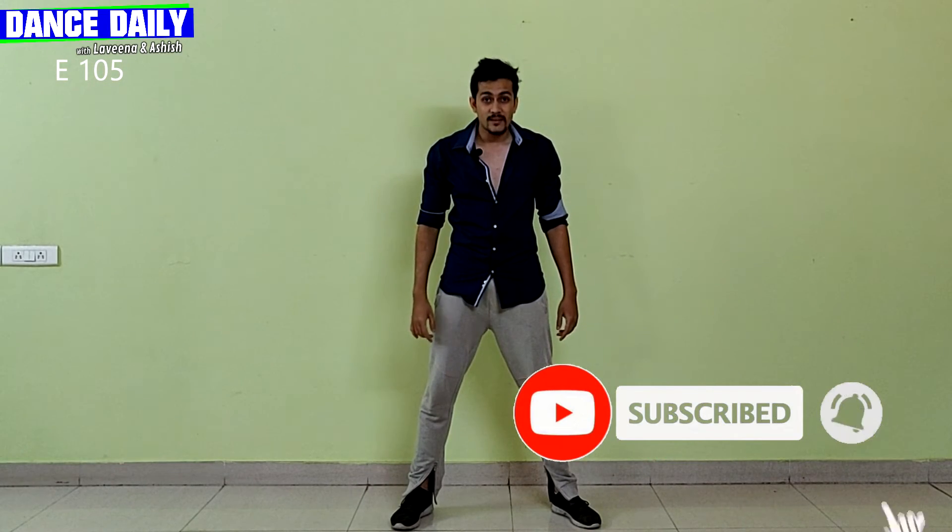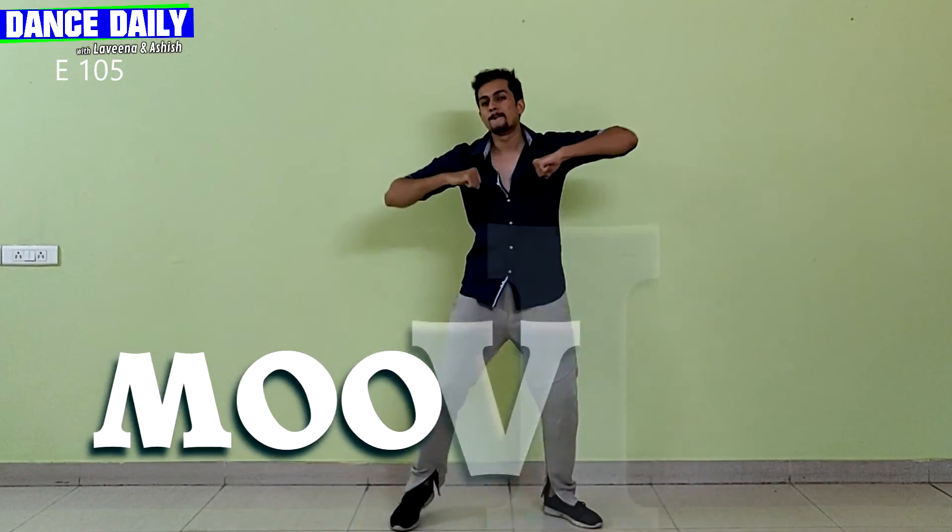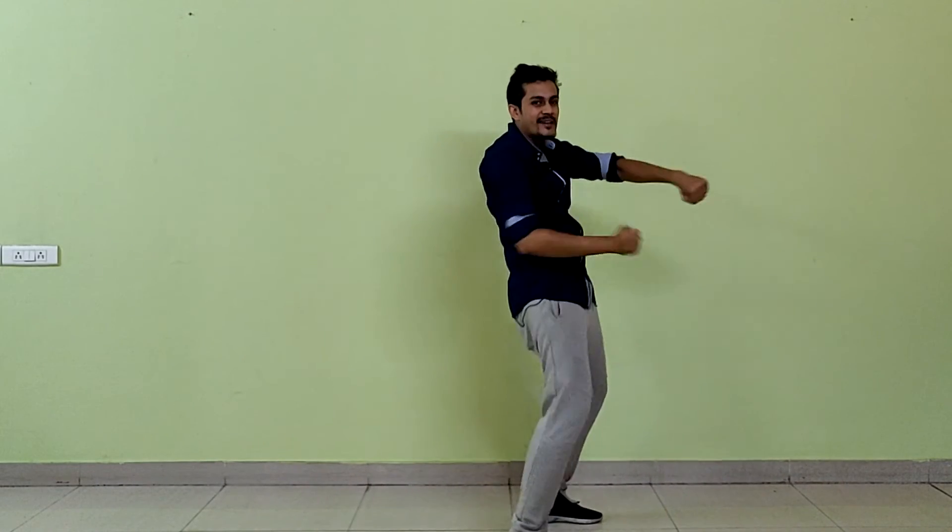Well, that was our episode for you today and I will see you in the next episode. Till then, you know what to do — keep grooving, keep moving, and keep dancing.